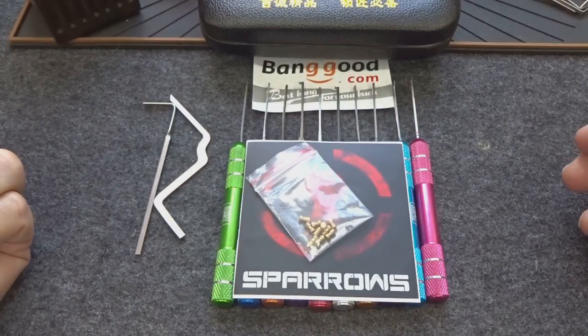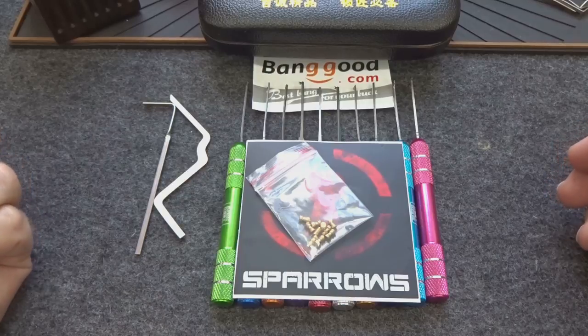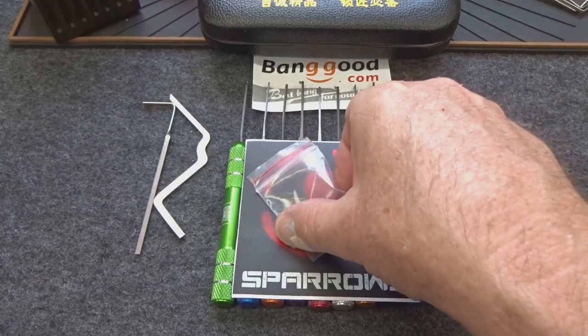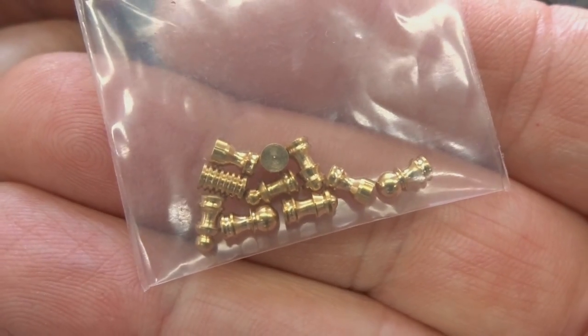Alright guys, we find ourselves in another weekend so it's time to review some stuff that have shown up on the internet lately. For those of you who checked the Sparrows website last Thursday evening, they listed something new — I try to keep a good eye on it so I can give you guys a first look.